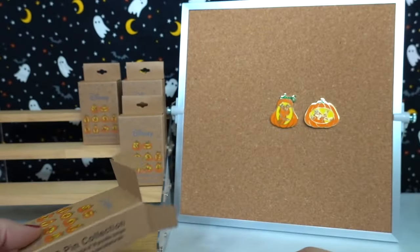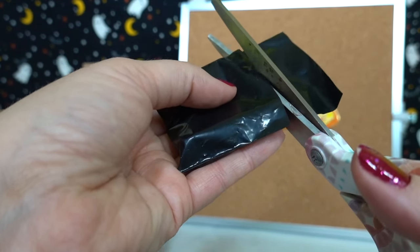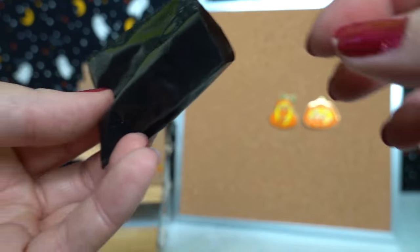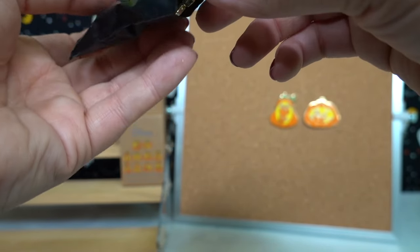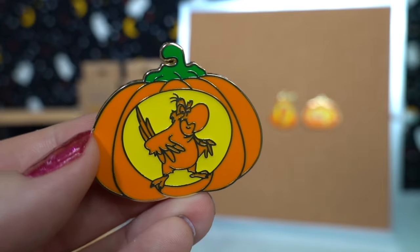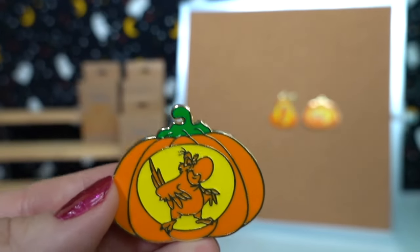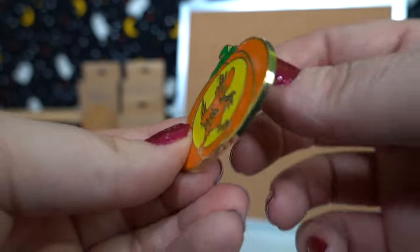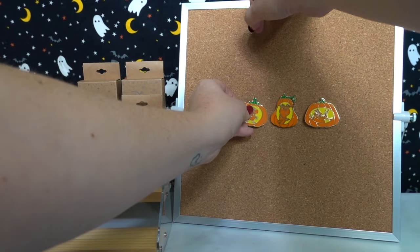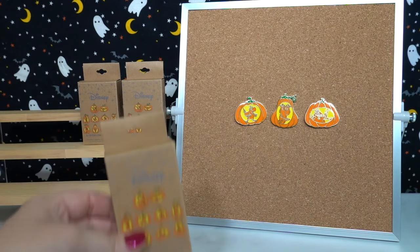Have you carved a jack-o'-lantern yet? I'm still trying to decide what my jack-o'-lantern theme is going to be this year. Last year I did ET, which I thought was so fun, but I need something different this time — if you have any suggestions let me know. I think it would be fun to do something Disney themed. Oh, it's Iago! That's super cute — look at Iago, he looks so very evil. I love that he's like on his little tippy toes with his little arms out spread. These are such fun and unique pins. I'll be keeping all of these in my Halloween collection because these are just too fun. The size of these pins is just great.